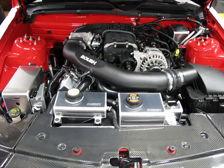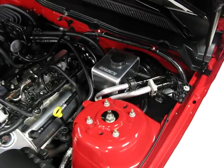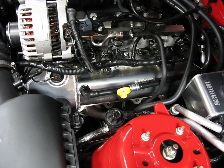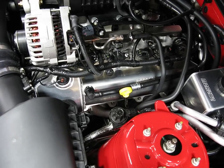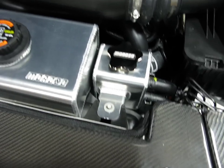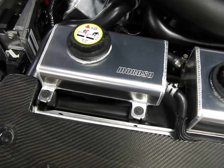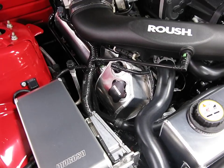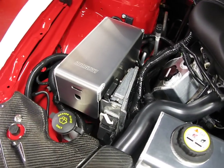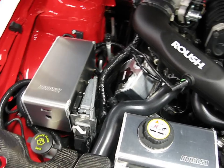Moroso Mustang GTM. These are all new products. We've got a master cylinder reservoir cover, valve covers for the three valve 4.6, power steering tank, intercooler tank for the Roush supercharger, coolant tank, the other valve cover down in there, fuse box cover, oil pans down in the bottom.